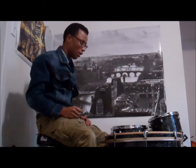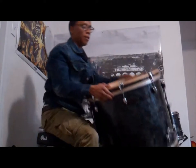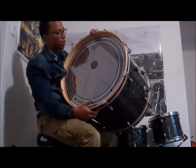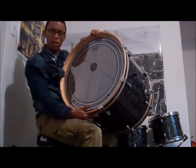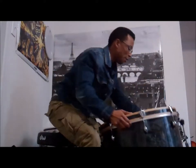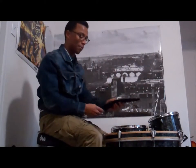I like double ply heads as a batter head and a single ply as a reso, and that really plays a big deal on how my bass drum sounds. I use the Power Sonic bass drum head, which has a built-in muffling system and comes with an external damping system.